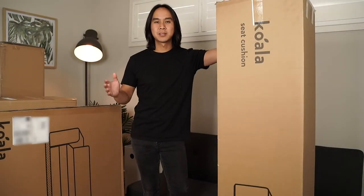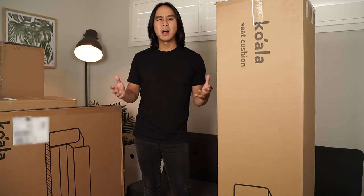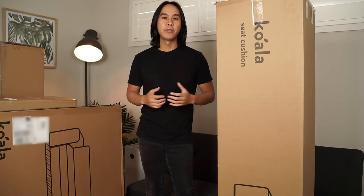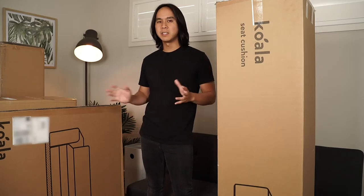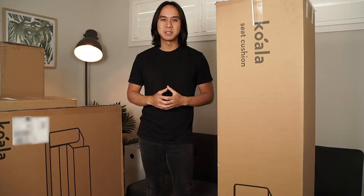G'day guys, my name is Dave from DT Unboxed and in this video I'm going to be doing an unboxing and review of the Koala sofa bed. Now Koala are generally more known for their mattresses, but I saw this particular product and thought it would be perfect for one of our spare rooms upstairs.